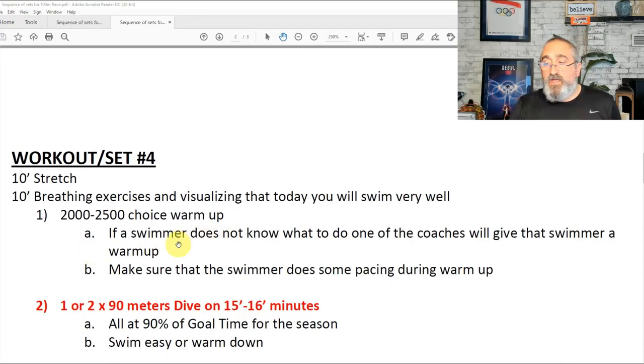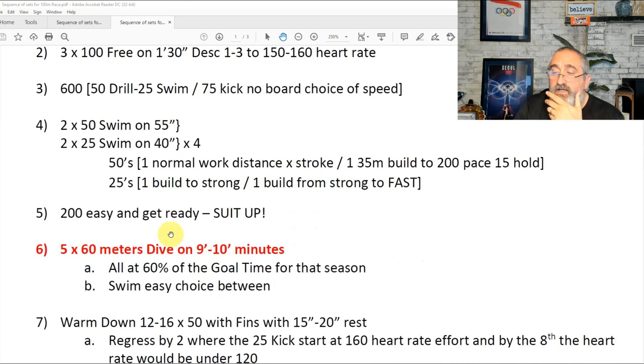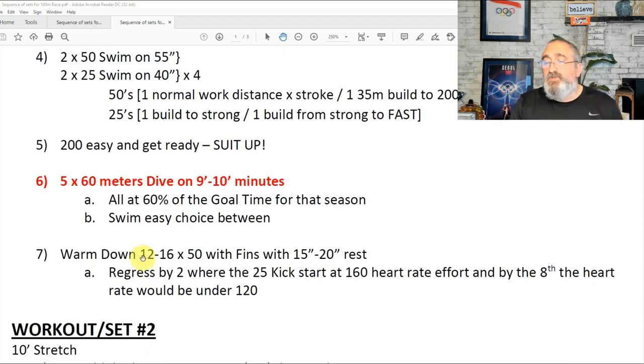Going back to the first time you do this sequence, it's important that they swim easy choice in between — 100 or 200 — because they're going to have at least eight minutes until the next repetition. What's also important is that you have a good warm-down after the last effort. A good warm-down would be 12 to 16 50s with fins, with 15 to 20 seconds rest.